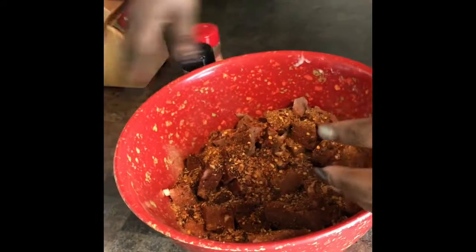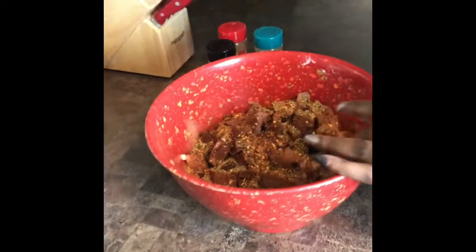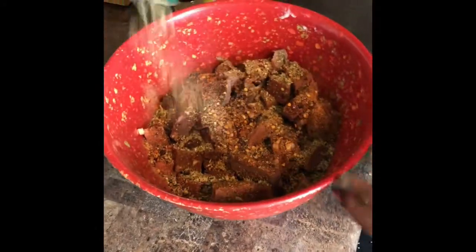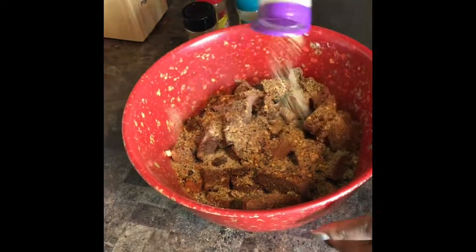I marinated the day before, so I seasoned this on Sunday and cooked it Monday, so it was nice and ready. After seasoning, I just put a ziploc bag over it, then put the cover on it and left it in the fridge so it could soak properly.